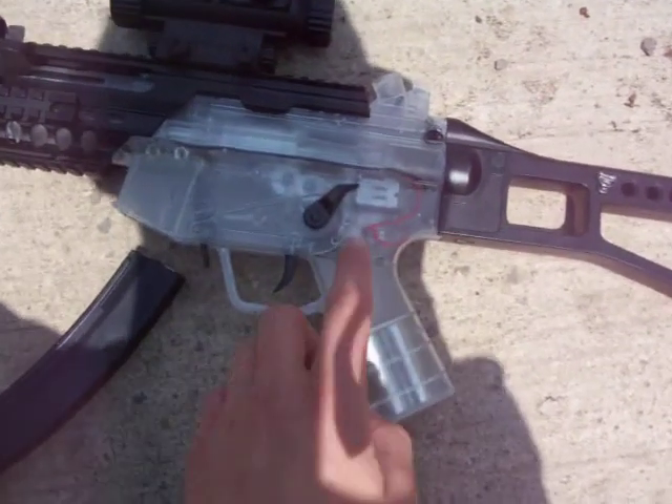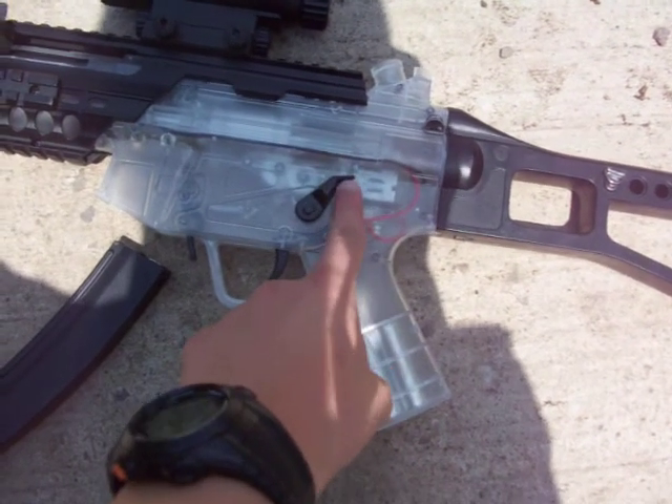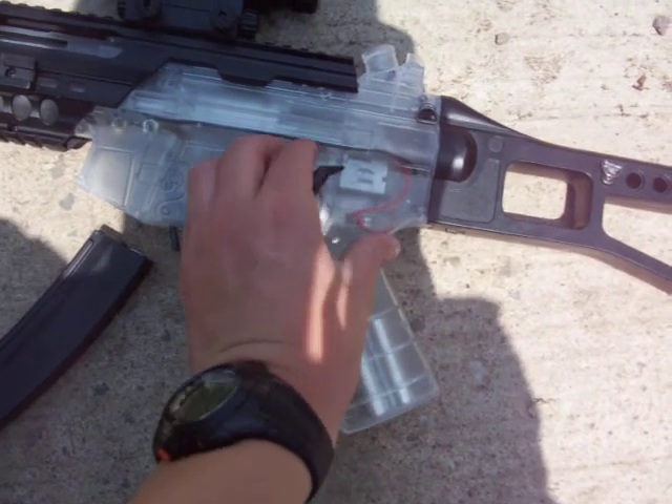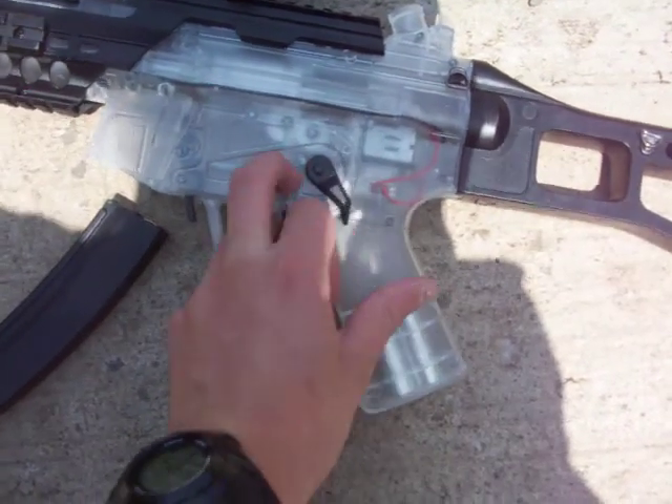To make your selections you just use this little thing right here. All the way up is safety, halfway is semi, and all the way down is full.